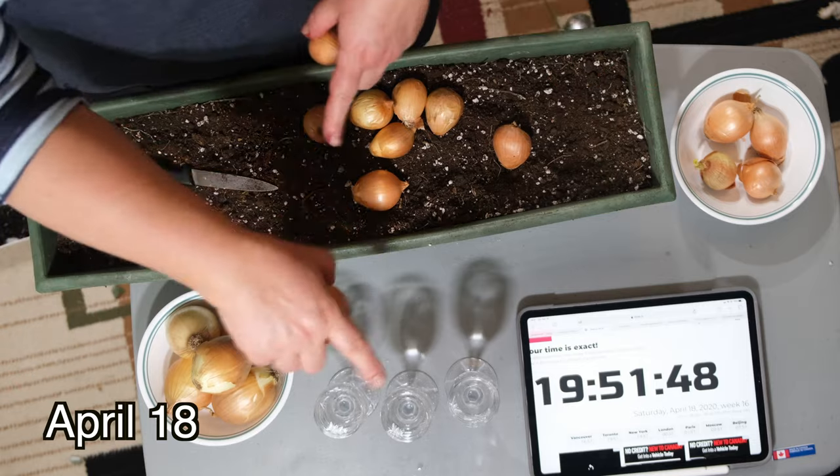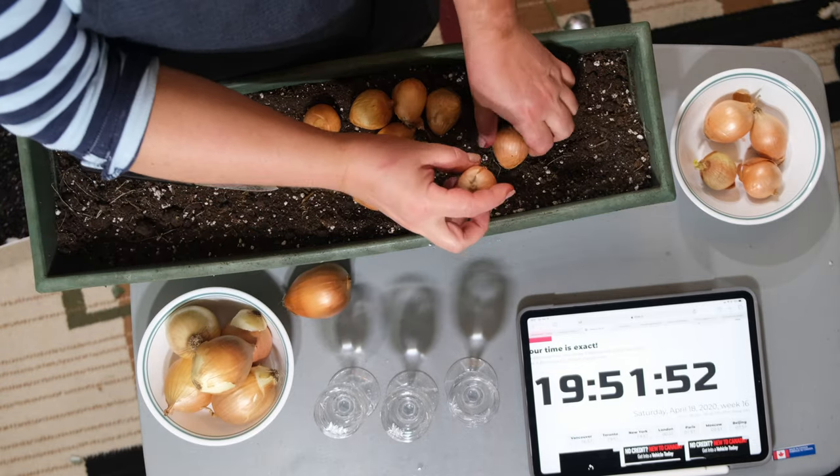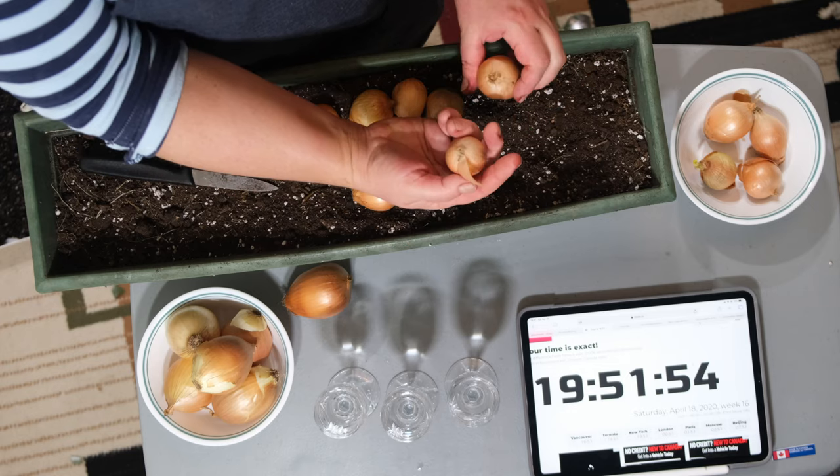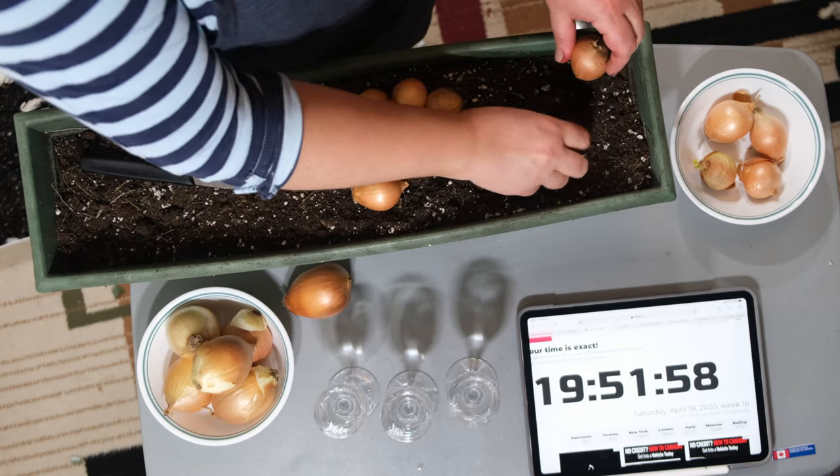I'm going to be doing three methods today. The first one being the traditional one — the farmer's method — where they simply take their onions and just put them into the soil.